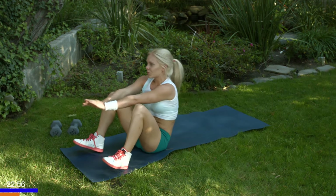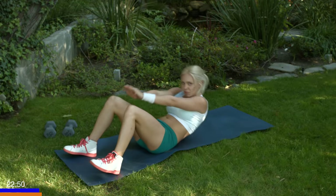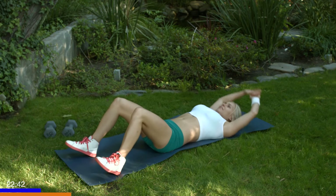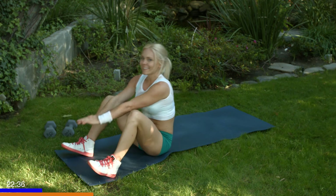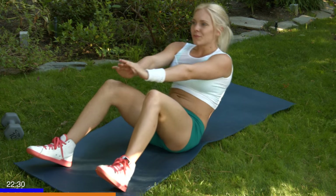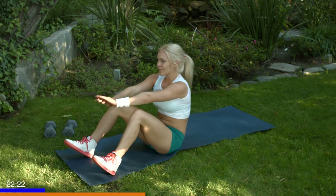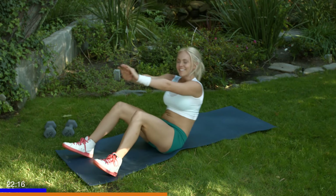Inhale. Exhale up. Inhale. Exhale up. Breathing through the motion is key. Keep breathing. Keep those shins up, toes pointed, heel on the mat. Crunch those abs. Inhale, exhale all the way, crunch, right back down. You're doing great.